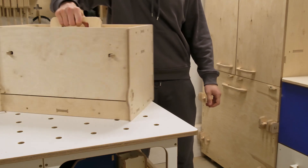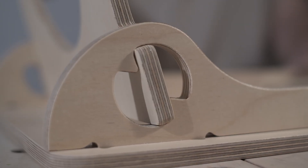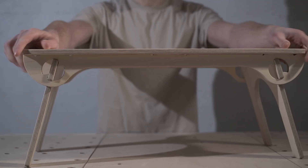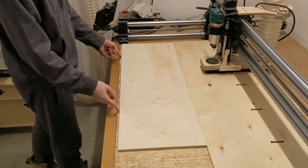So today we will make a new one and incorporate a clip tenon joint and the cool hinge joint we came up with when making the bed table project. Let's get started by loading the plywood sheet on the CNC.